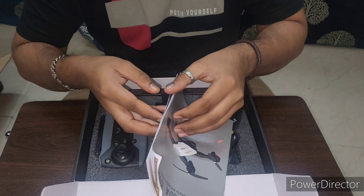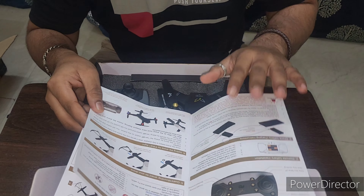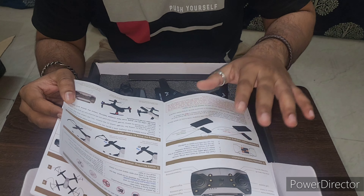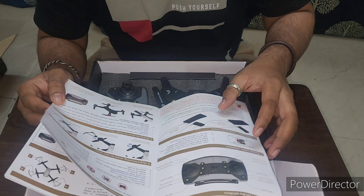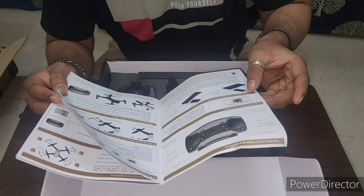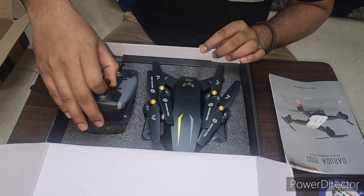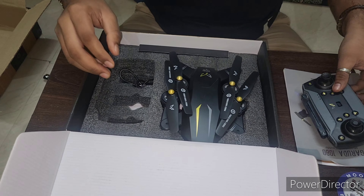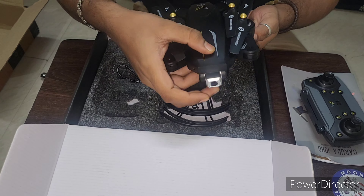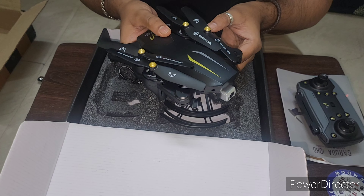This is the user guide. If you are a first-time flyer, definitely go through the instructions because the remote has so many options. Then in the box there is one remote controller, and then our drone. It's fully plastic.